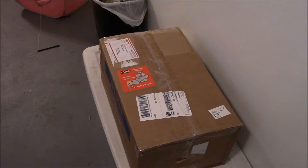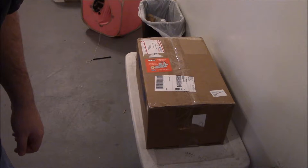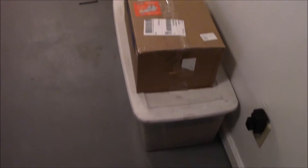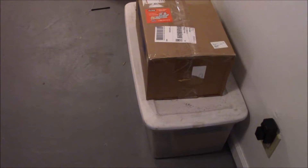Hey guys, JCM here. We have 12 minutes of battery — goddammit — be back in a bit. There, that's better. 100 minutes of battery now, and I got the old one charging.